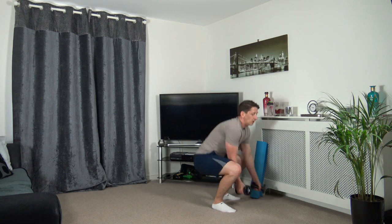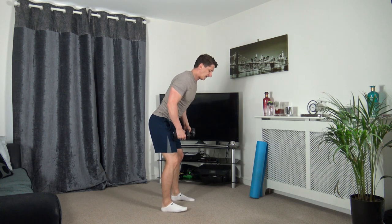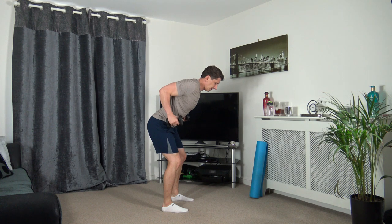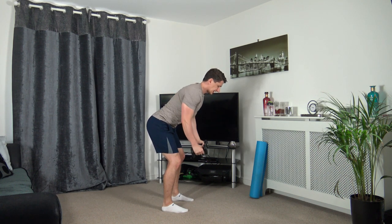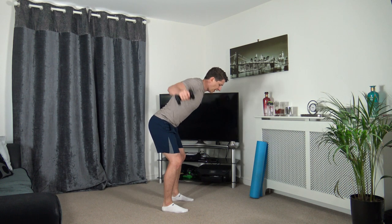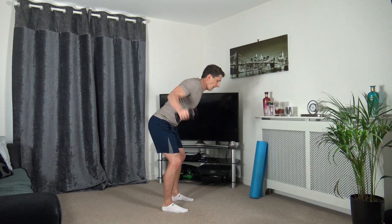The next one we've got is the row into the reverse fly. Feet shoulder width apart, strong core. Raise it up, slowly down, out to the side. Raise it up, slowly down, out to the side. Keep the head facing down, knees slightly bent. Work at your own pace, three, two, one.